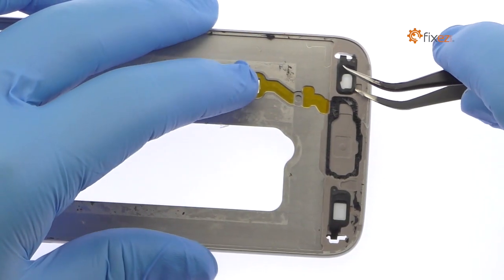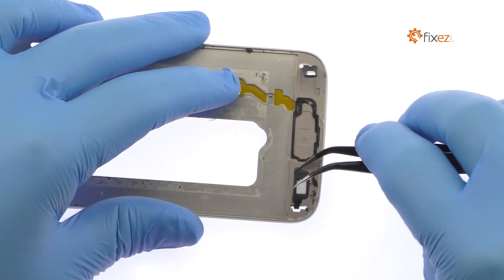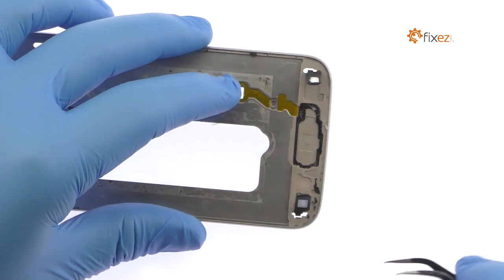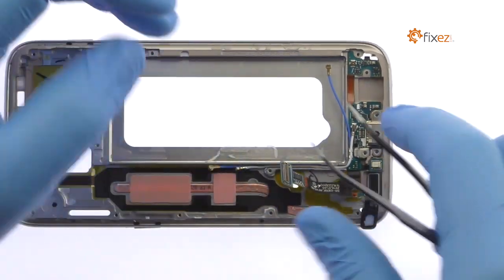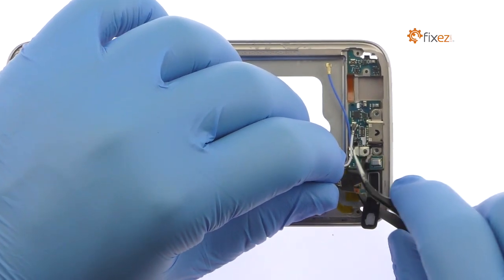Peel up the S7 soft-button LED cables. With the tweezers and a little help from the spudger, carefully remove the Samsung Galaxy S7 micro USB port assembly from the frame. The assembly also includes the primary microphone and soft-button cables.